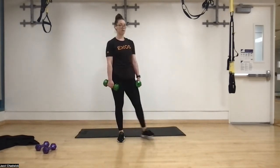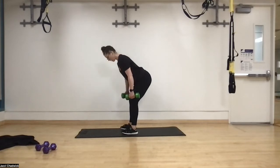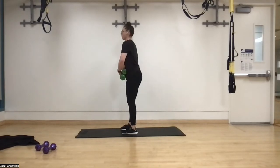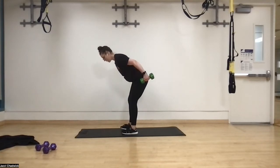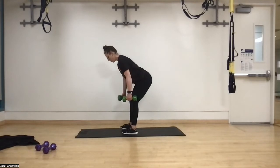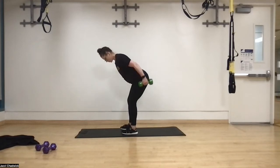Next up we have bent over rows. Feet hip width apart, keeping those shoulder blades pinched. In three, two, one. Push that door closed with your butt. As you come up, drive through the elbow, break that glass across your back, squeeze through the back of the armpit — keep that paper tight to our body. Exhale as we drive the elbows back; that's going to help get good muscle engagement. Keeping those hands outside of the legs. Three, two, one — great job.